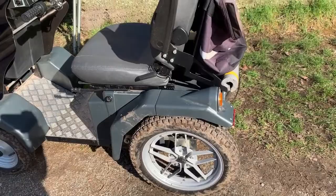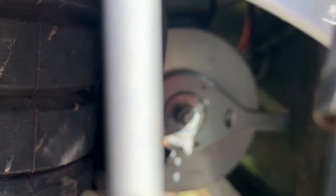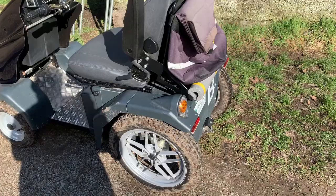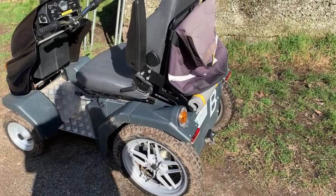If the tramper hasn't got battery power and you need to put it into freewheel, there is a lever very awkwardly placed behind here on the end of the motor. To demonstrate that better, we'll put the tramper up on its end so you can see it from underneath.